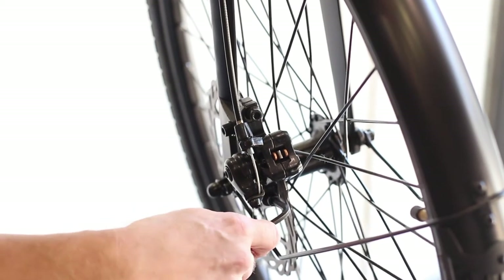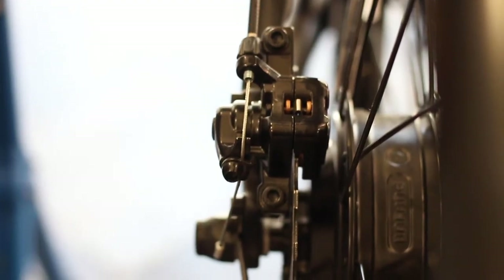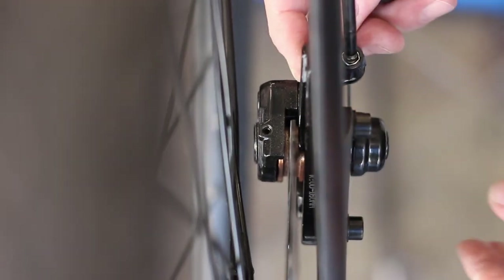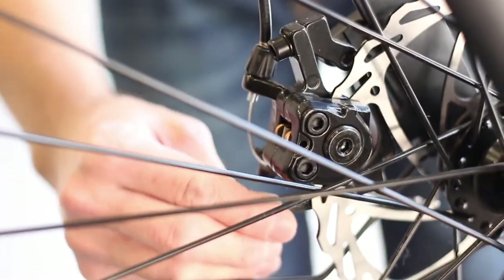If the disc brakes are rubbing, loosen the two 5mm bolts on the caliper. You'll be able to move the caliper from side to side to align it with the rotor. Look along the rotor from the front and the back and make sure there is an equal gap between the pads and rotor on both sides. Once aligned, tighten down the two 5mm bolts.